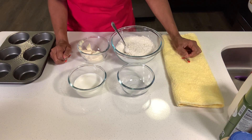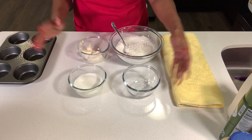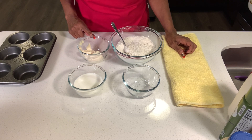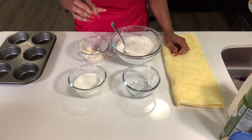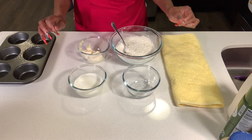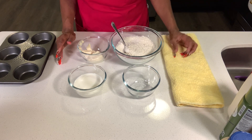For our mayonnaise biscuits, we need one teaspoon of sugar, three-fourths cup of whole milk, one-third cup of mayonnaise, and two cups of self-rising flour. The reason why you need self-rising flour is because it's different from regular flour — you don't have to add yeast. The flour rises on its own.